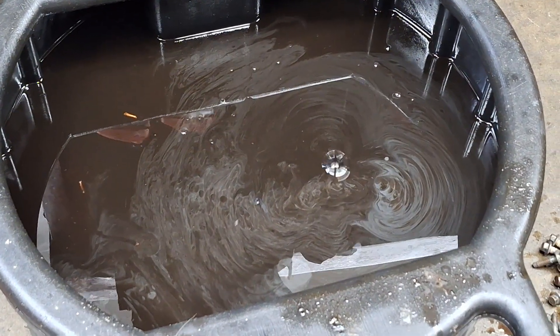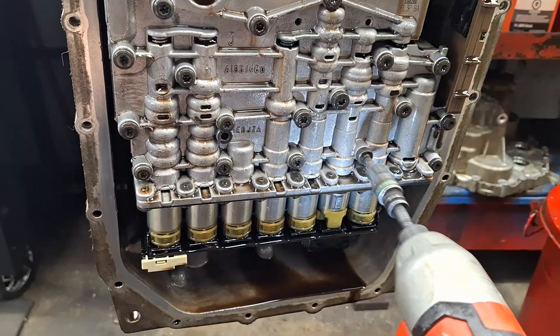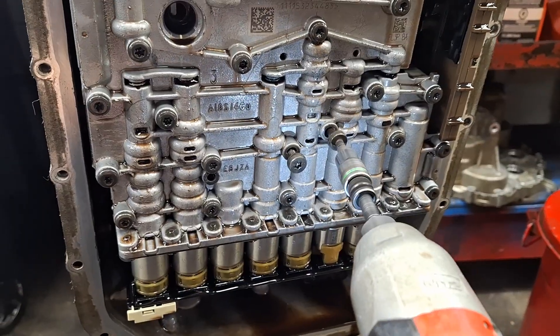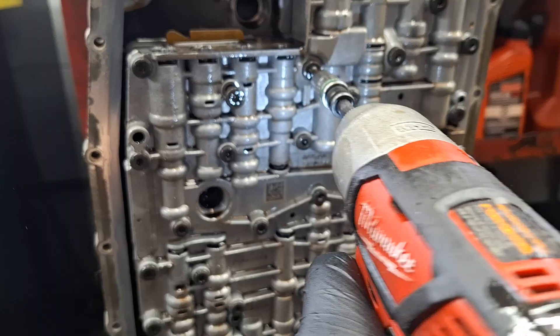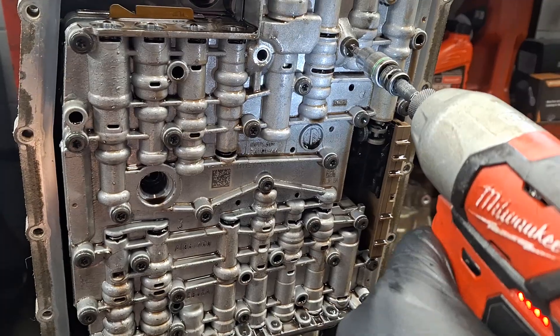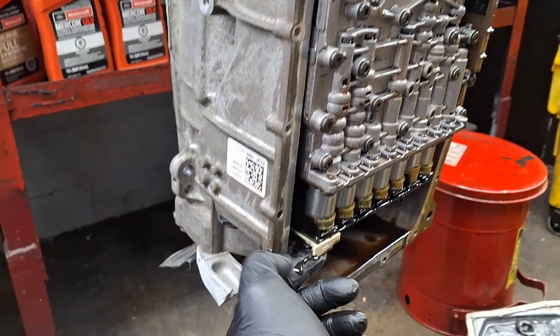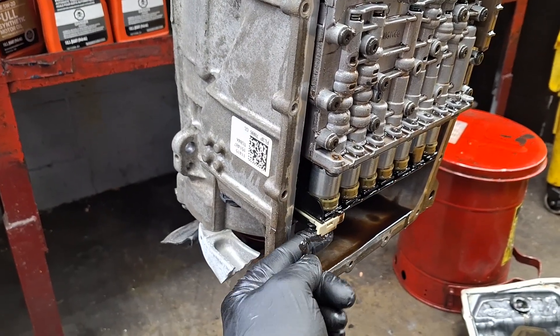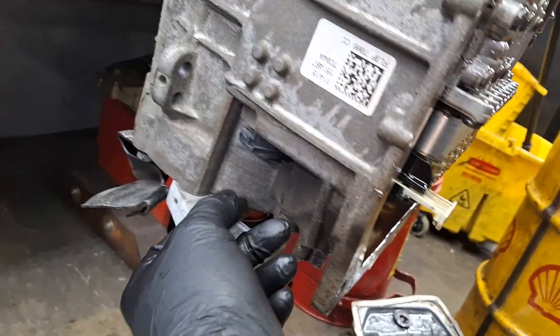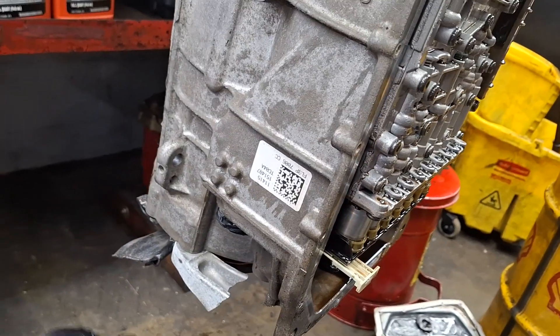Boy, that is some shiny fluid — holy cow. Getting the three on the bottom. Almost forgot: before you can get the valve body out, you need to pull the bulkhead sleeve out. Step one, slide that back. Step two, just kind of muscle that with both hands and slide it down.